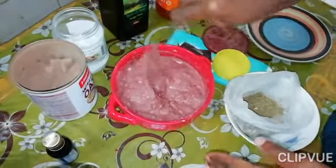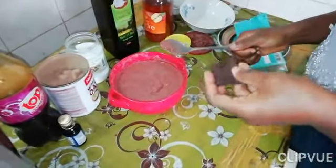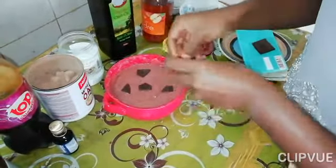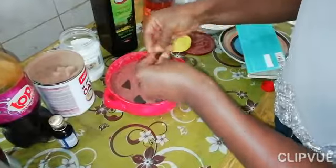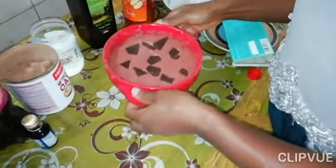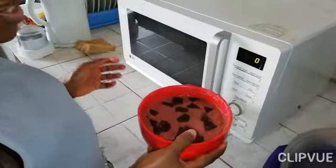Depending on how much of a sweet tooth you have, please you can add more honey. After mixing it, it wouldn't be me if I don't add more chocolate — we all need chocolate in our lives and it's a Sunday. I'm just going to break it up so you can have surprises whenever you take a fork. Please, I use dark chocolate — it's healthier. Feel free to have at least one or two or three bars of chocolate. I added some more chocolate.